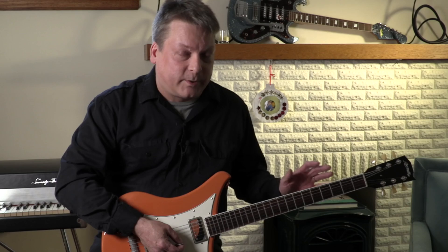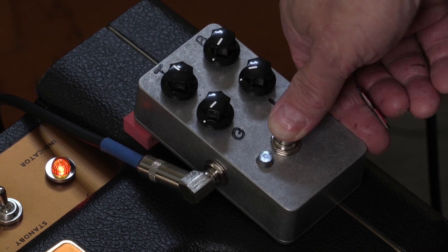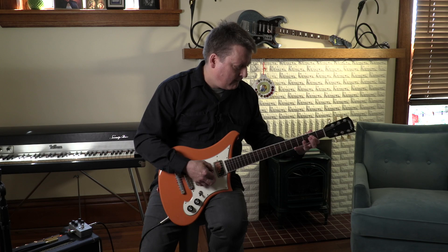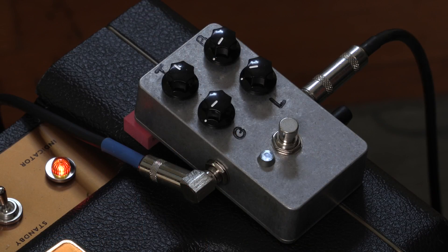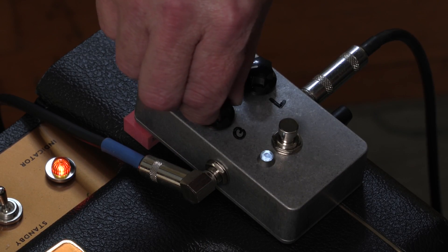The final results are very impressive. The Monarch is capable of some really nice, transparent, medium gain sounds that sound excellent for classic rock. Or you can crank up the gain and the level for some really serious metal tones.